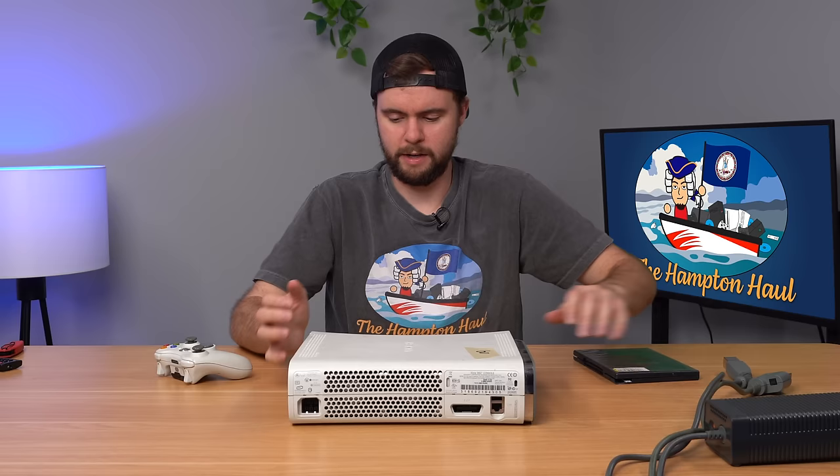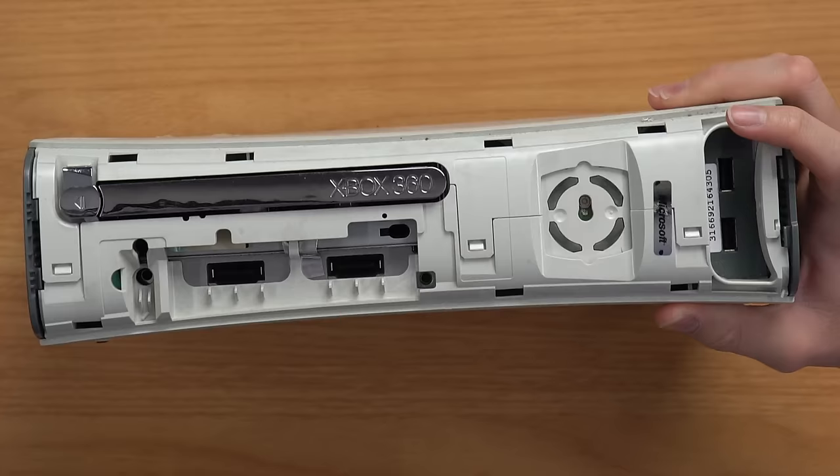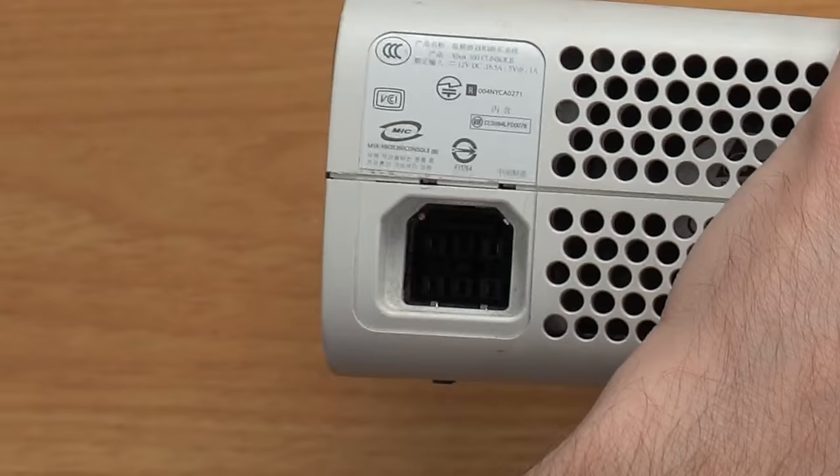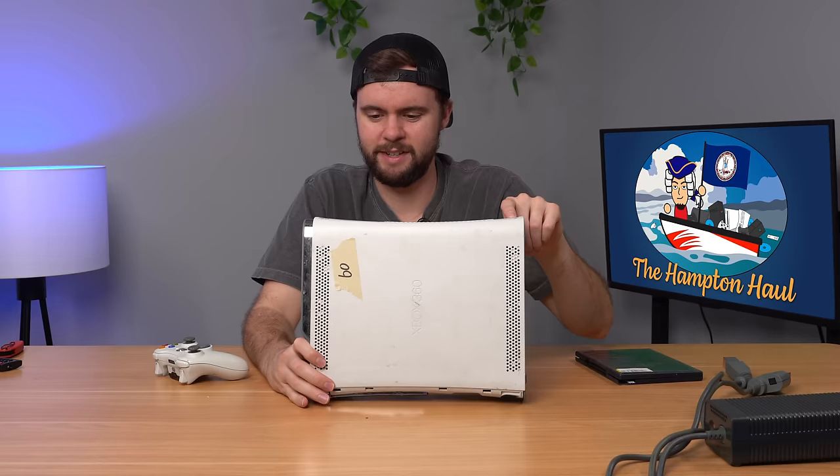Now the question is: do I fix this console or let it live in its Blades dashboard glory? I've opened a Blades dashboard console before and it broke just from the act of opening it — it was so fragile. Popping the faceplate off, the warranty sticker looks fully intact, though there's some wear on the screw holes suggesting an opening attempt. I won't fix it in this video — let me know down below if you think I should try.